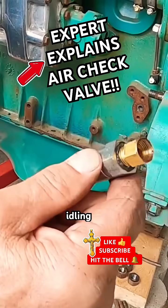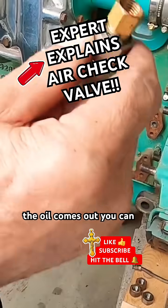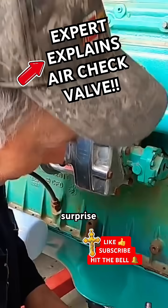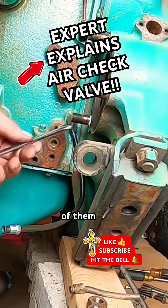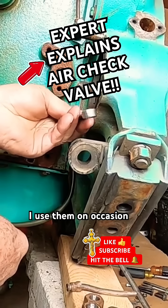It still leaves the check valve open when it's idling, so if water or oil comes out you can tell what's going on with the motor — you don't have a big surprise about why it's doing that. Somebody gave me one of those; I towed them years ago and use them on occasion.